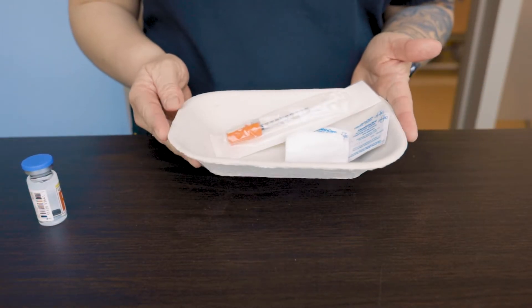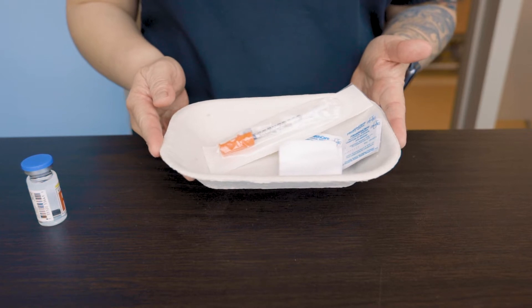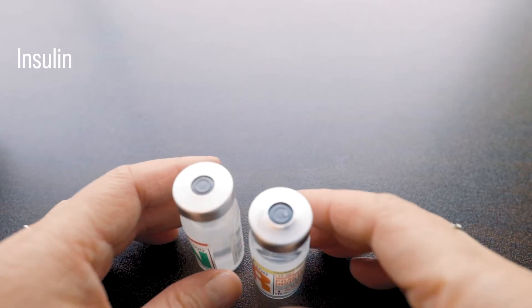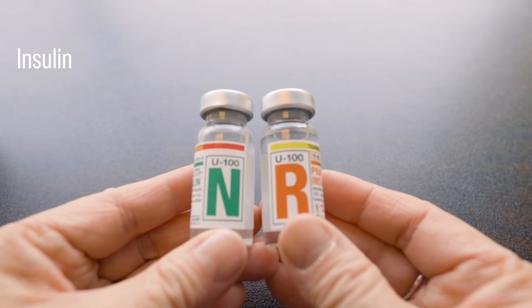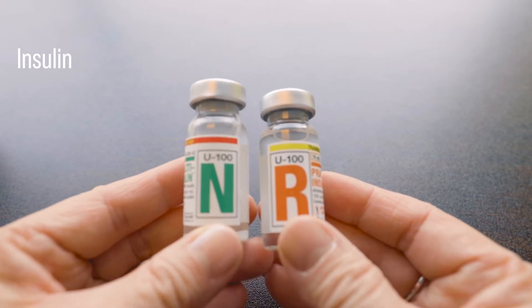Hello everyone. Here's a brief demonstration on how to mix insulin in one syringe. For this, we will need the following supplies. Here we have a regular acting and an intermediate acting practice insulin vials.